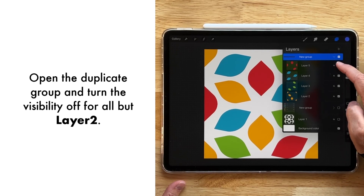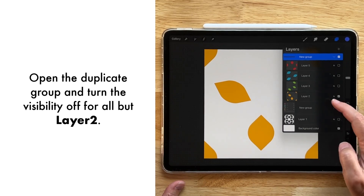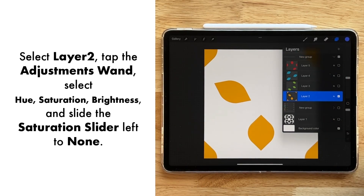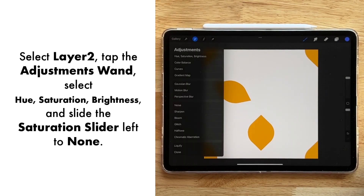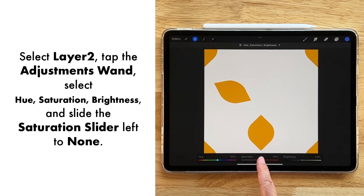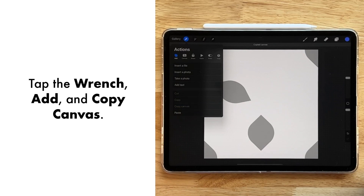Now let's make all the layers invisible here except for the first layer — the gold layer. Let's select that and go over to our adjustment panel, then hue and saturation, and dial the saturation all the way down. Then we're going to come over to our wrench and select Add and Copy Canvas.